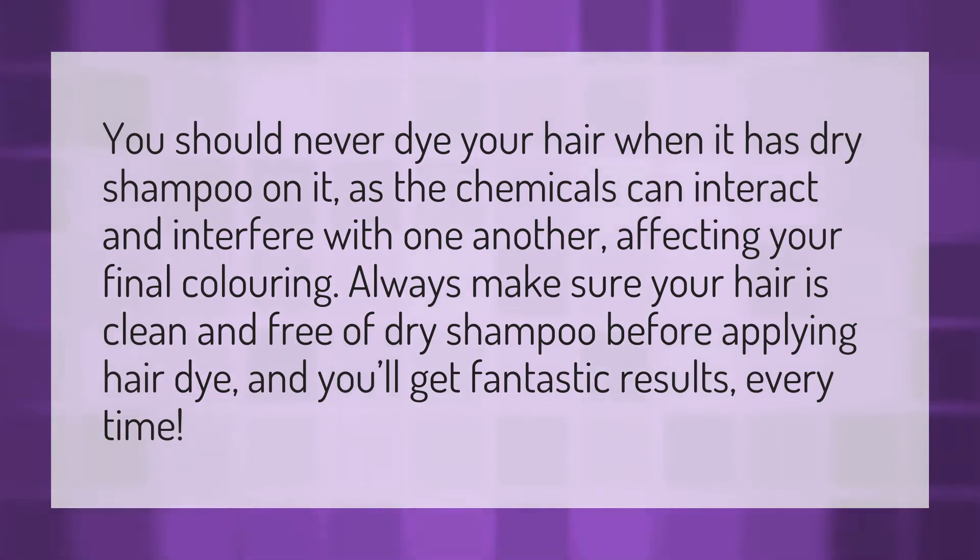You should never dye your hair when it has dry shampoo on it, as the chemicals can interact and interfere with one another, affecting your final coloring. Always make sure your hair is clean and free of dry shampoo before applying hair dye, and you'll get fantastic results every time.